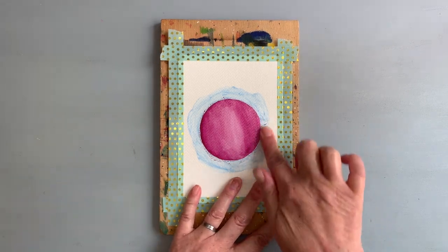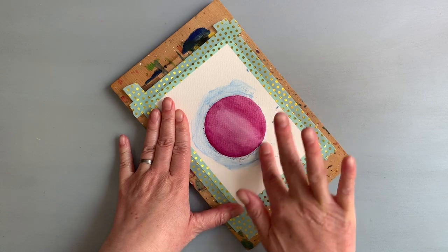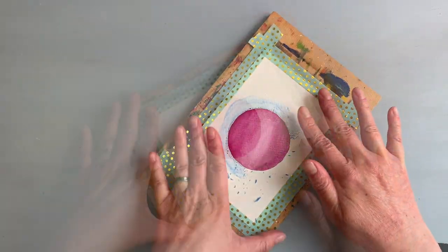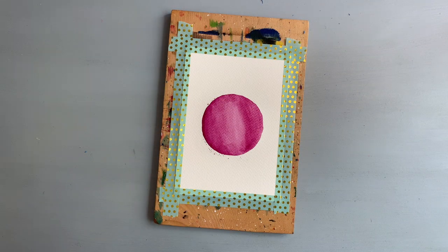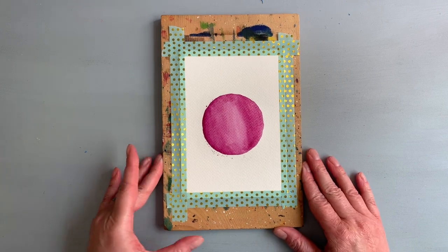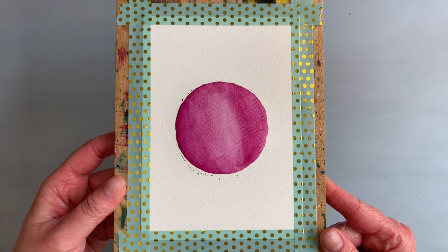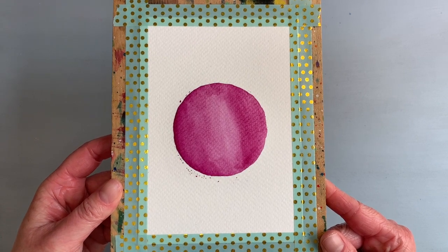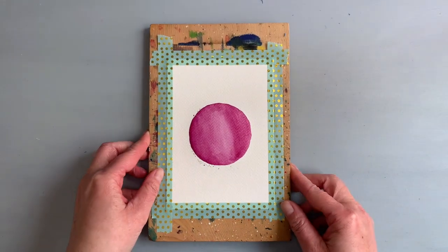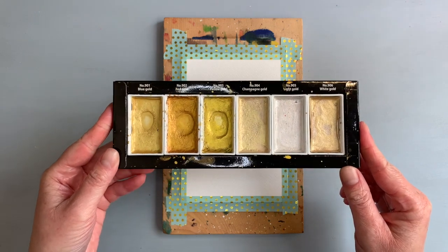After I was happy with the look, I dried the image and then removed the masking tape. I just used my finger to remove it, but I've seen people use a specific eraser. As I mentioned, I did not apply the masking fluid properly, and here we can see there are small dots at the top and bottom on the left side of the circle. I first thought about tossing it in the bin and starting over, but then I decided to embrace it.